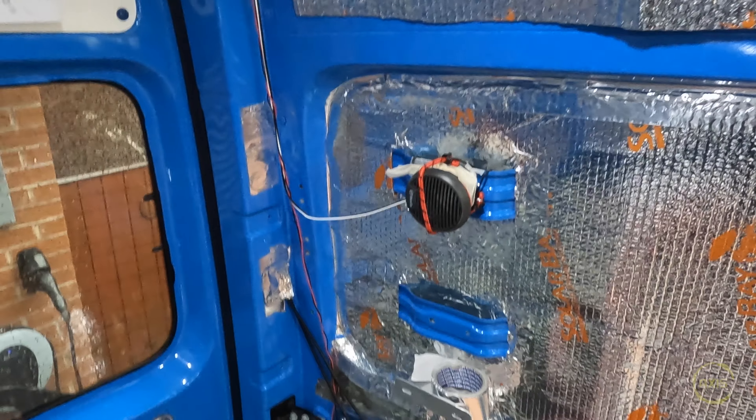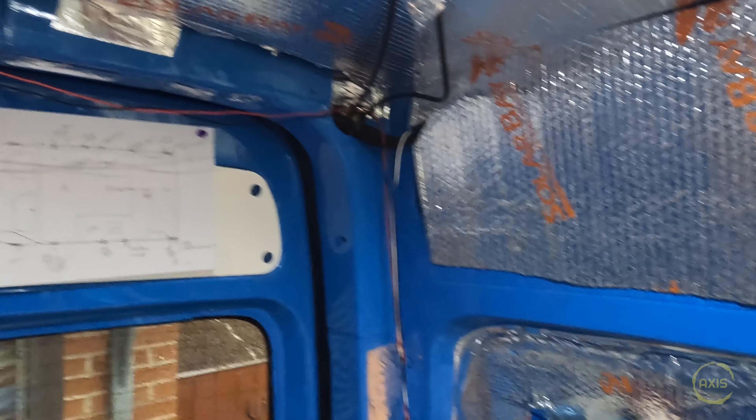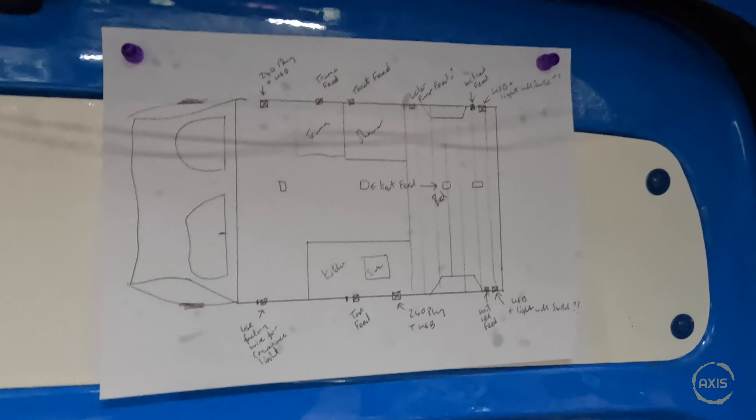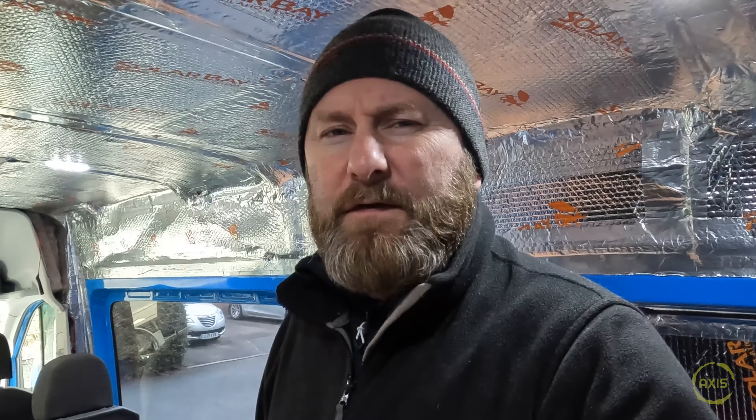There are rear speakers wired in the back here - you can see the wiring everywhere. On this little schematic here, where he's putting all the stuff, that's going to be a rough layout of where the van's gonna be - we'll see if that materialises. I'm hearing about the speakers but not too sure about the Discovery - if these can be programmed to have the rear speakers on, or whether they've got to go to VW or MAN or whatever to get it done factory. If anyone's got any ideas, just give us a shout in the comments below.